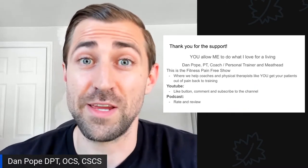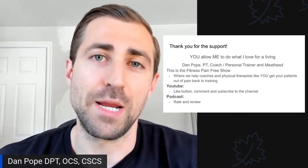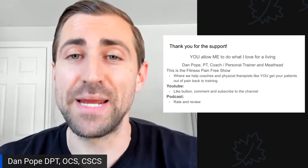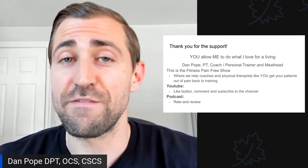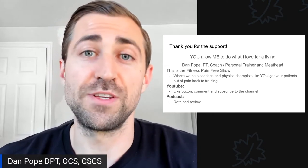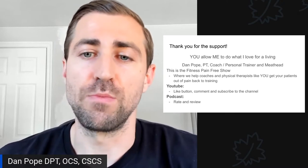Thank you so much for your support. You truly allow me to do what I love for a living. My name is Dan Pope. I'm a physical therapist, a coach, a personal trainer, and I am a meathead. I love all things fitness and weight training. This is the Fitness Pain Free show where we help coaches and physical therapists like you get your patients out of pain and back in the gym where they belong.